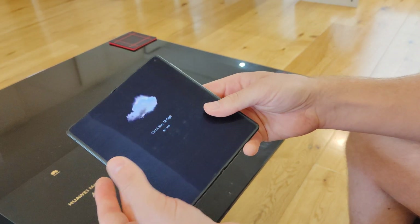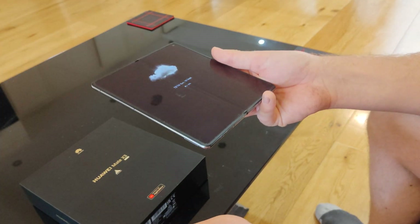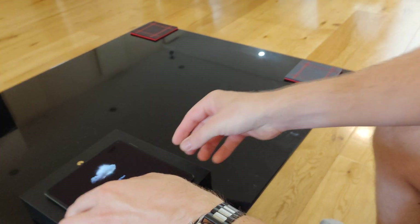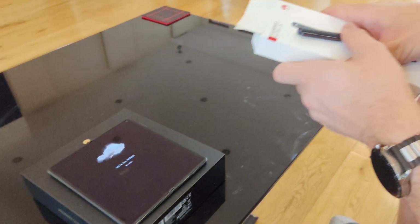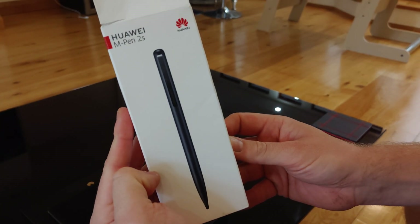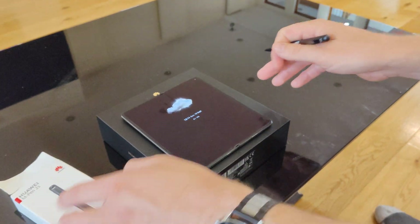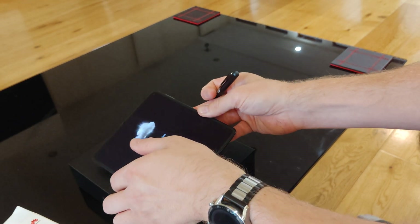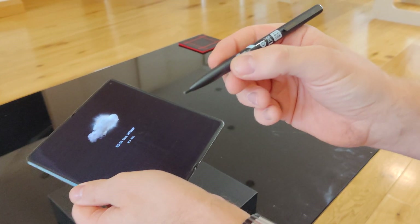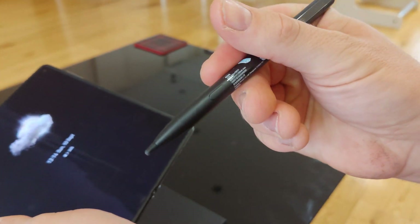Another thing I really like on this phone — a lot of rumours say that Samsung is the only foldable phone that you can use a stylus on. I'm actually going to demonstrate here — I did purchase this from China and it arrived yesterday. It's the Huawei M Pen 2S, which cost about £30. This is basically a full-size pen with a little button on it, and it connects via Bluetooth to the phone automatically when you go near it.